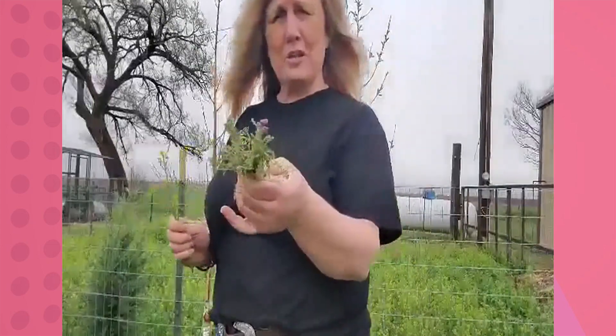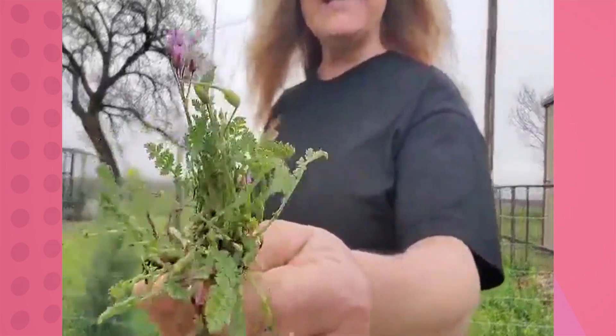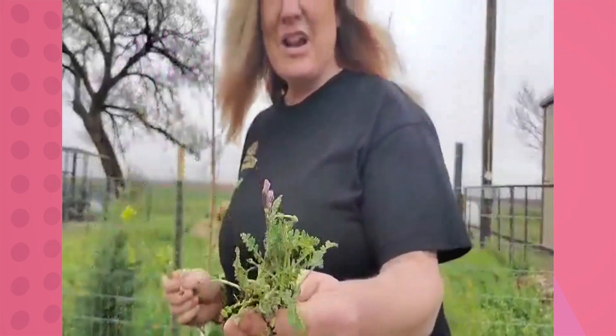The first weed that y'all are going to be seeing is this one. This is called Henbit non-stinging nettle — dead nettle — which means that it is non-stinging. It is a member of the mint family, so it is inedible, and this one is not going to hurt your dog.